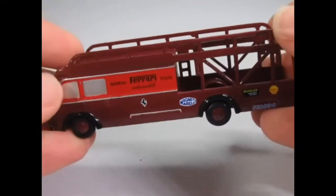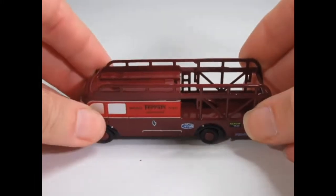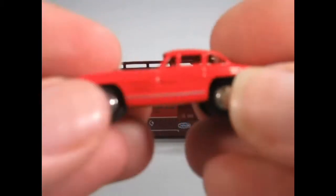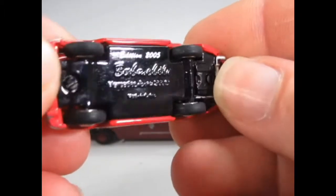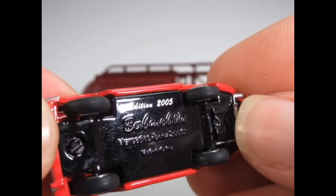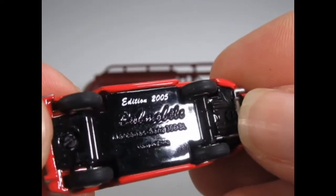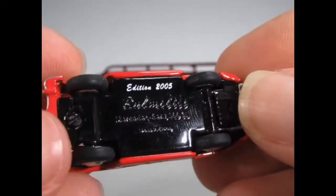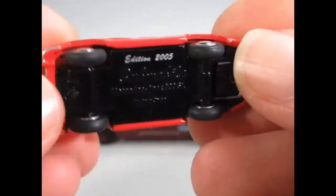Now as I say this is 1:90th scale, so quite a bit smaller than the 1:64th that we tend to love. We'll take a look at the cars. This is the Mercedes 300 SL — you can see 'Edition 2005' so that would have been when it was produced. This in actual fact is called a Bub mobile, but it's the same size. They seem to have changed their name or they use the name 'Bub' as well as 'Piccolo'.